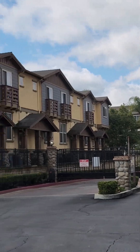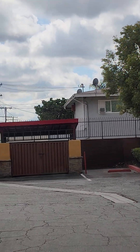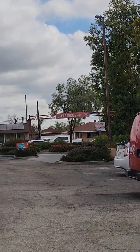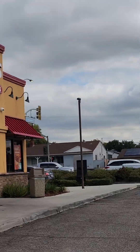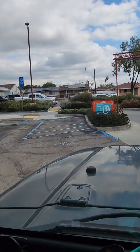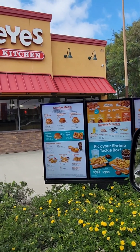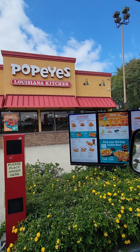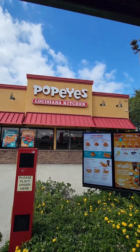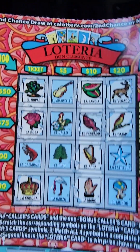I didn't get a notification that the order is ready, but we're going to drive on up and let them know we're here. We forgot to put our free side on the order. All Popeyes look about the same wherever you are. We won $10 today, we're just going to keep it rolling.